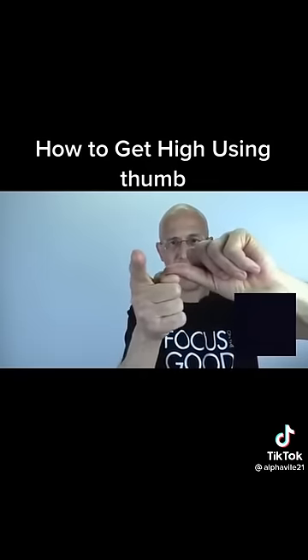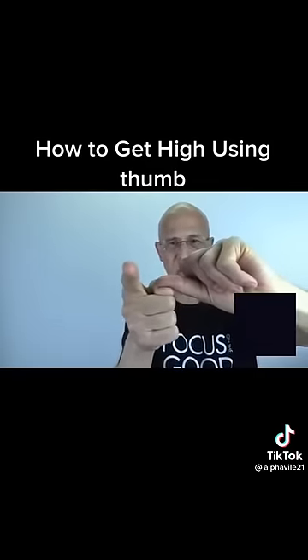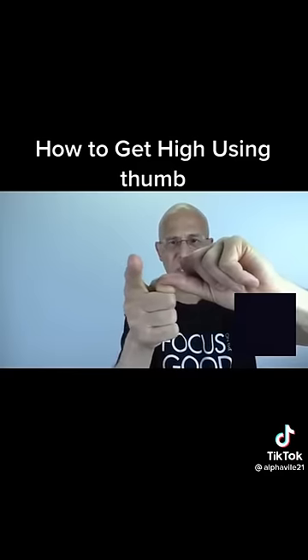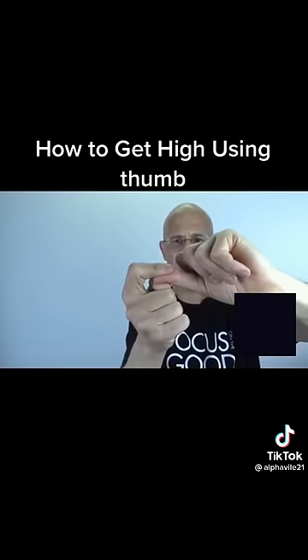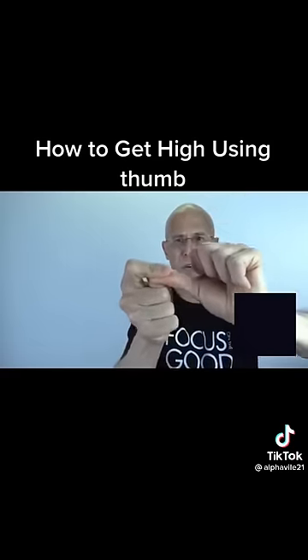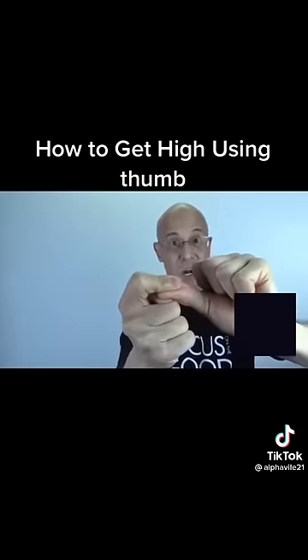Stimulate these nails together — just keep stimulating, rub it back and forth in little circles. Keep stimulating for 10 seconds. Then take this finger, put it on top of the other finger, and squeeze the nail beds together. You can see what I'm doing — squeeze.